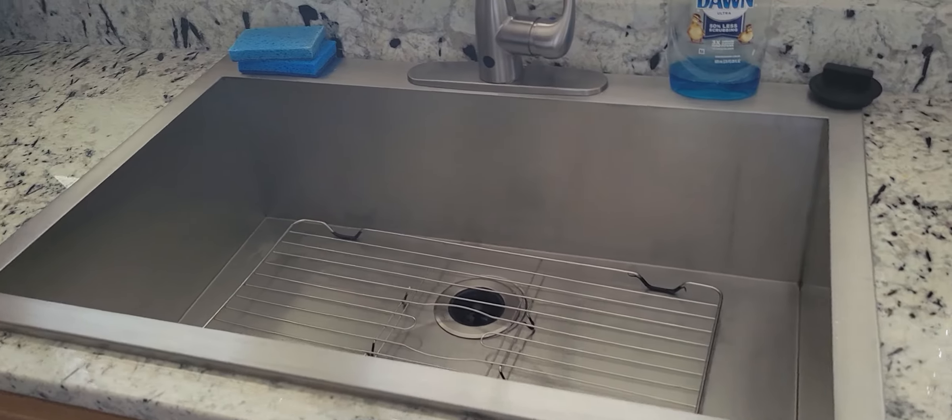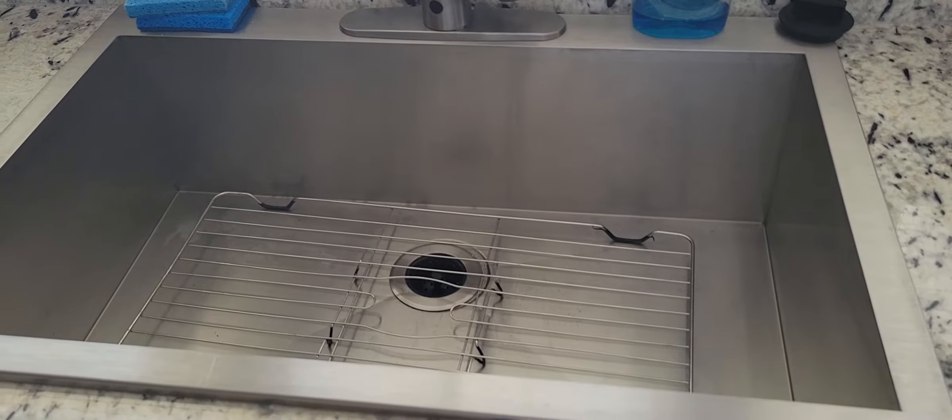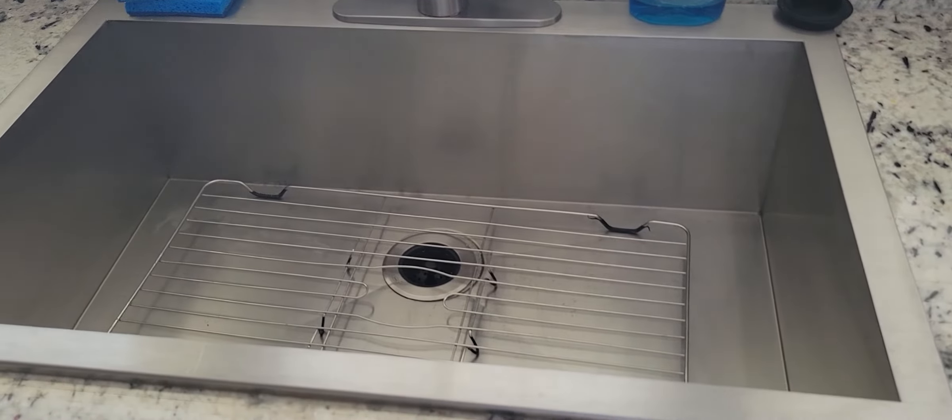This is my sink, y'all — I love my little sink here. It's nice and deep. I've had this sink for about two years but I don't really show it on my videos.